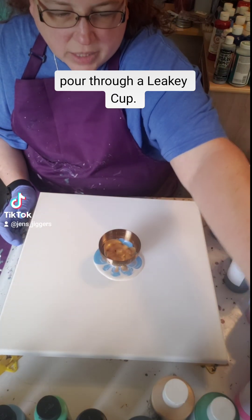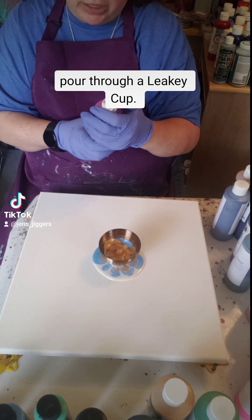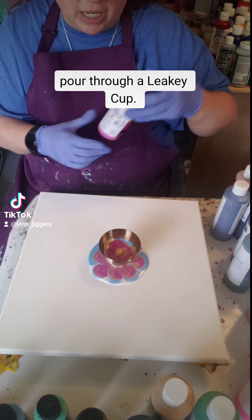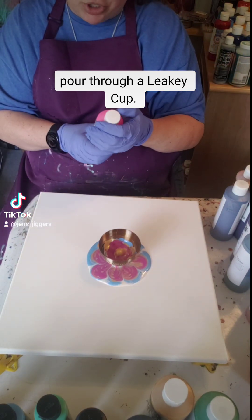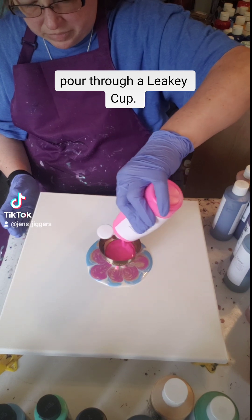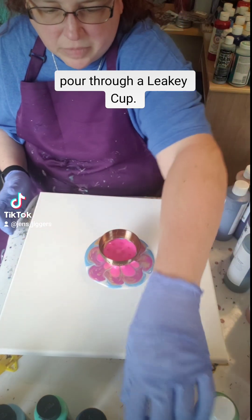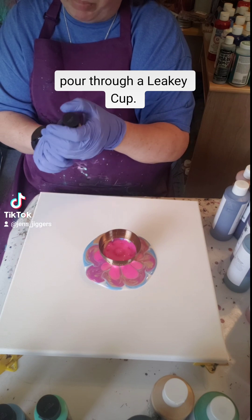This is also Deco Art and this is Purple Neon. This is a 14 by 14 canvas so I'm actually going to need quite a bit of paint here. This is Mixed Media Girl — this is Electric Pink. This is Arteza Lustrous Black.